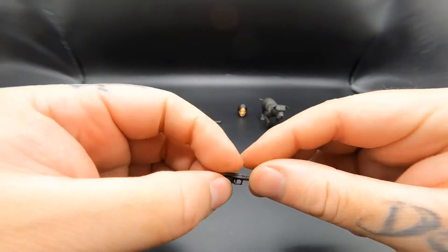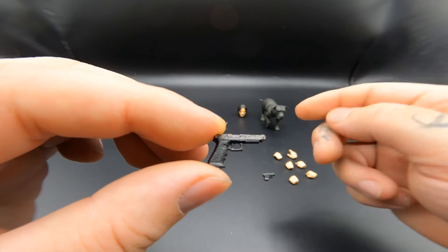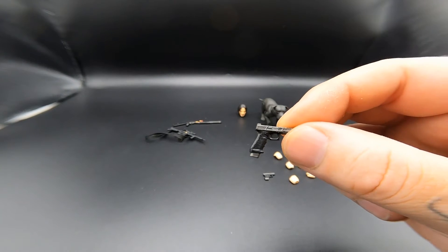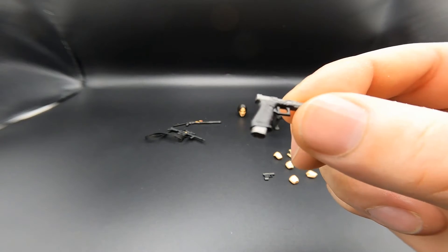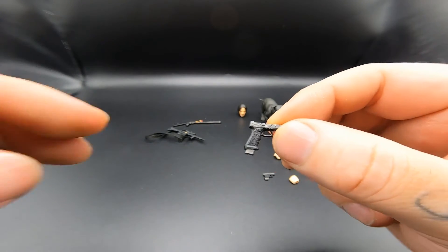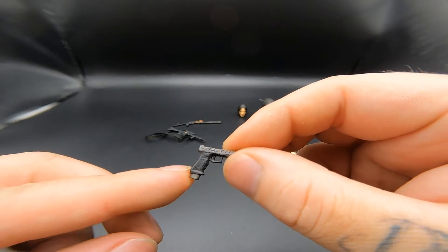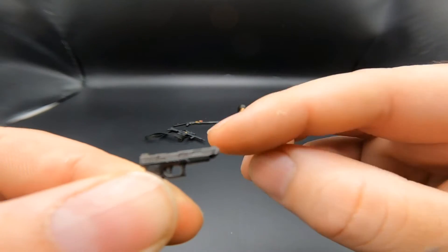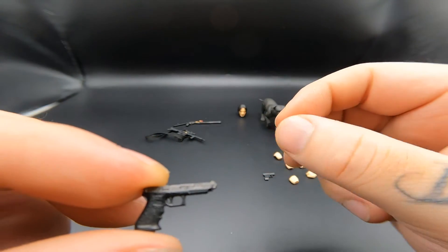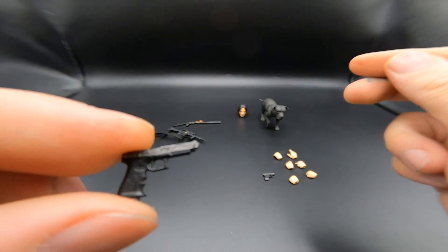His main handgun that he uses is the Glock 34 custom. I believe this is the one the armorer is telling him about when he's getting ready — you can't really make out all the details the guy was saying but you can tell it has the ports on the slide, which is what the armorer references. So silver, black, and then silver for the magazine — a nice Glock 34.